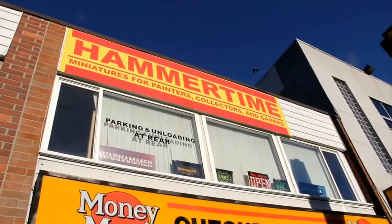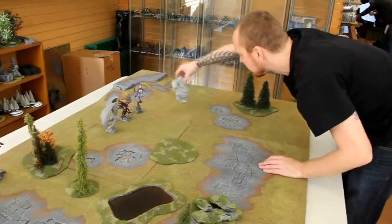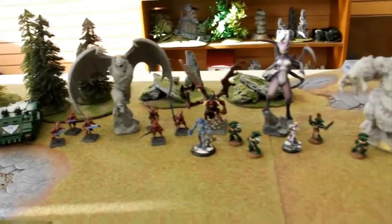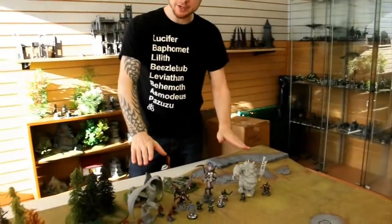We're here in North Vancouver at Hammer Time Hobbies, which my friend Mike owns. He's got a beautiful shop here and this is going to be a chance for us to see some of our Creature Caster models among some popular scales that we're used to in gaming, just to give you fans an idea of exactly how big these models are. The models we brought here today are Balrogoth, Arushni, and Gonadar.